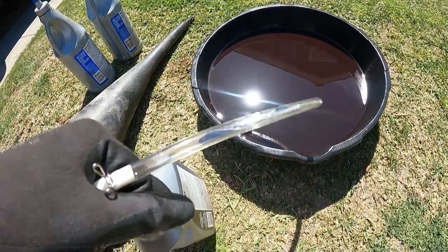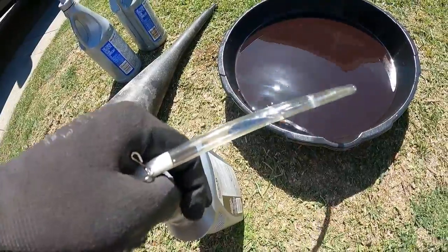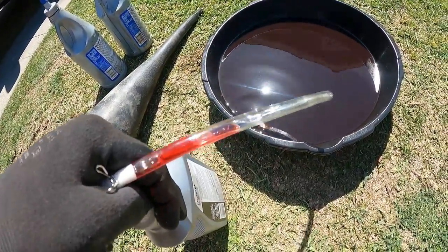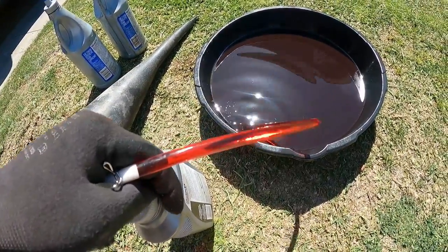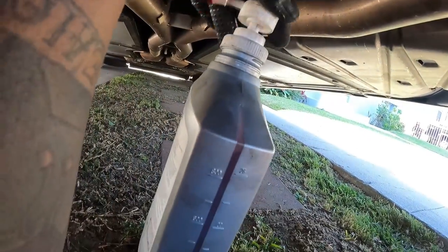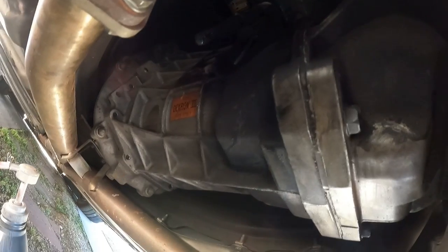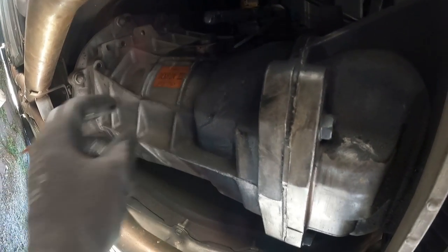I'm going to be using this Mobile One synthetic ATF - it's supposed to replace a whole bunch of different transmission fluids. The pump had all that gear lube in there, so I switched the straws over and pumped out a little bit. Just going to put this tube in there and pump it out. Once you get down to the bottom of the bottle, same thing happens as with the other one - I had to unscrew the top and kind of lean it over so I can get the straw into the corner. When I was done, I only got like about three and a half quarts in there.